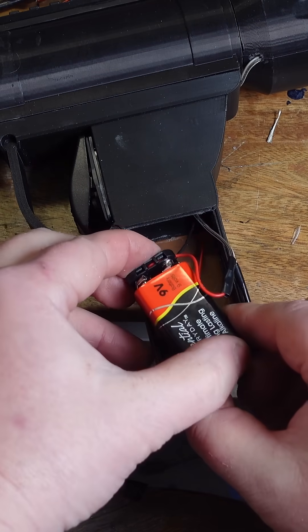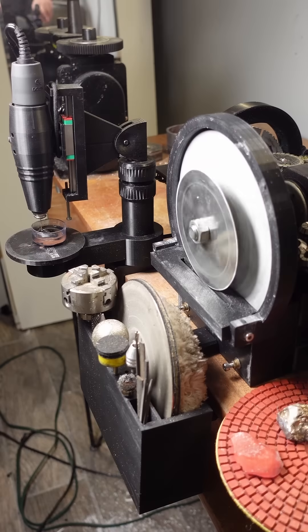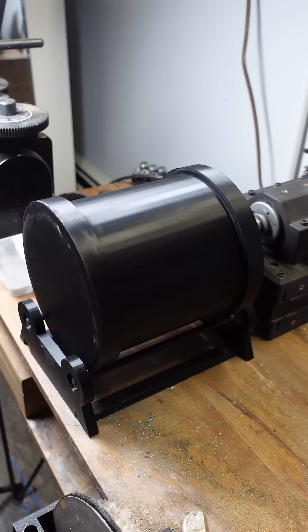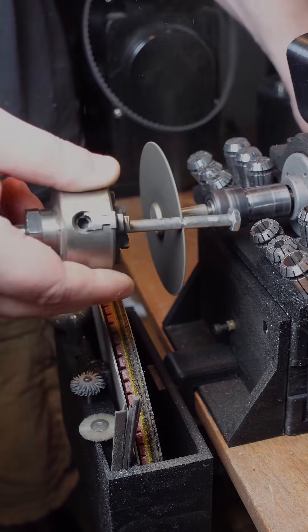I made this entire project using my Elegoo Neptune 4 Max, my 3D printed everything machine, and some off-the-shelf parts I found on AliExpress. Subscribe to my YouTube channel if you want to see more on this project or my 3D printed everything machine.